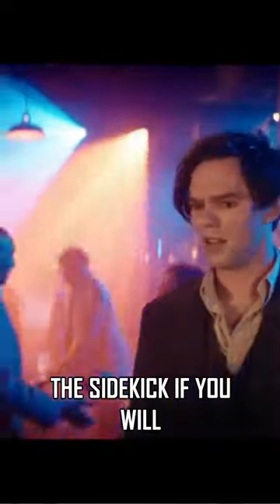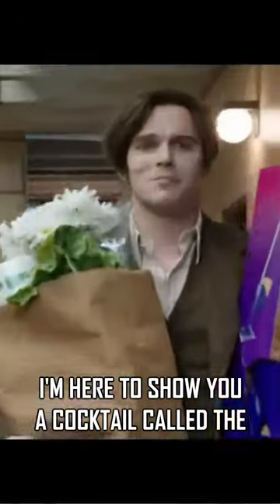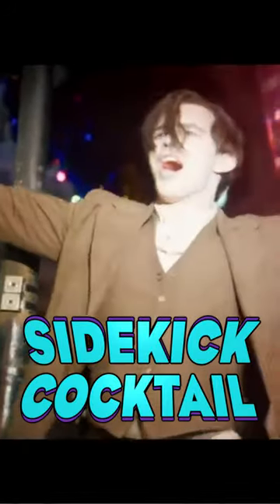With the release of Renfield just a few weeks back, we finally get to see a story from Renfield's perspective — the sidekick, if you will. So I'm here to show you a cocktail called the Sidekick cocktail.